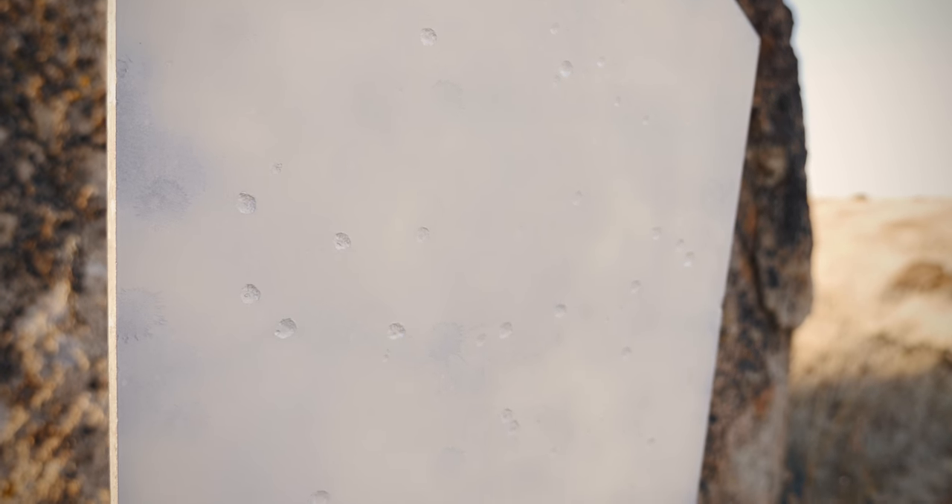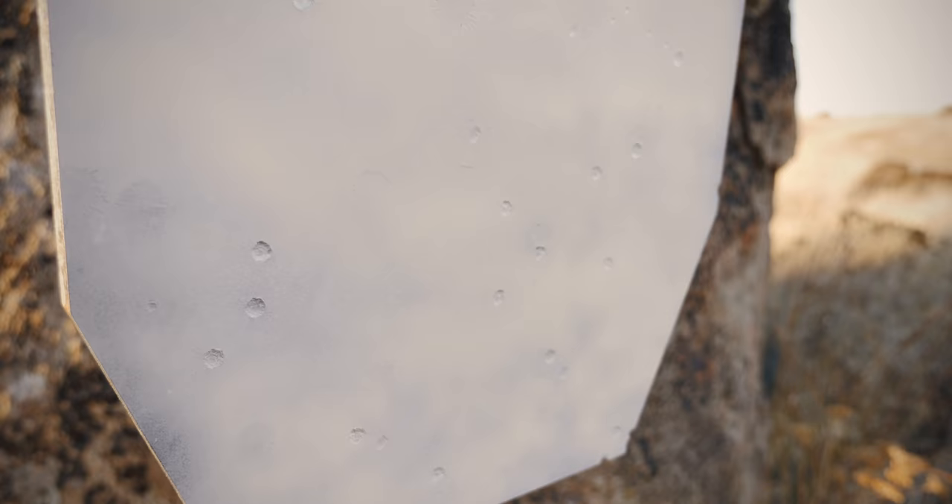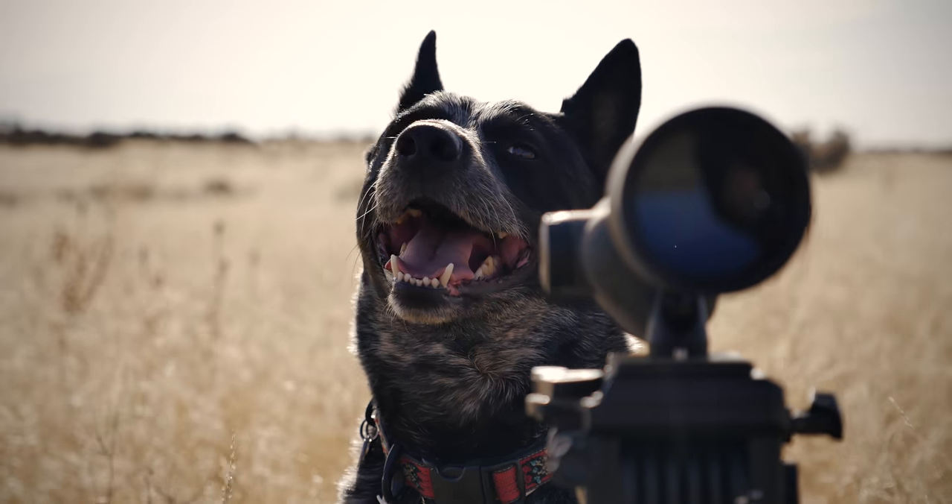All in all, CTS targets are great. The mounting options are really well thought out. The targets themselves are durable, and steel targets are a really good tool for training when you don't have a spotter.